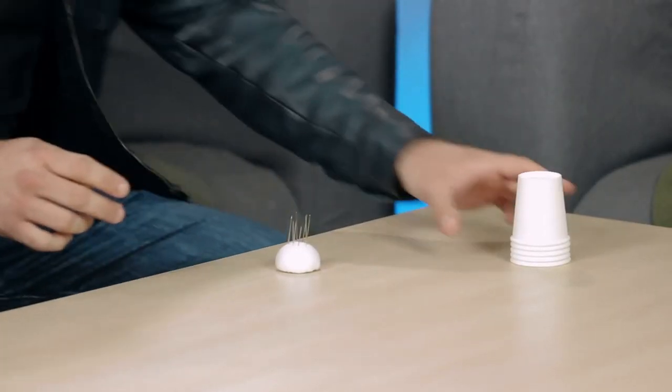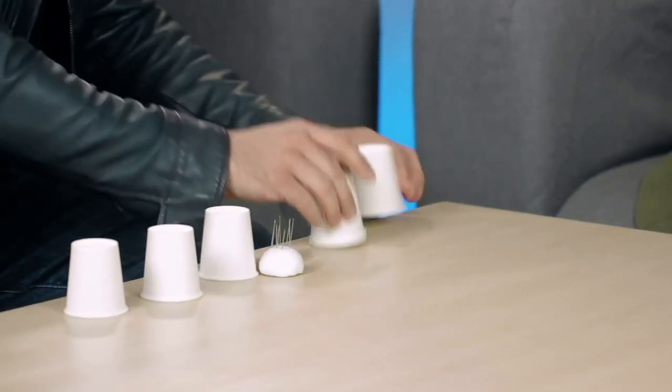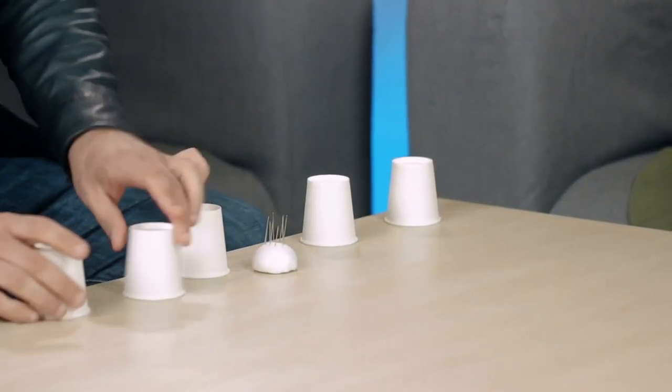In a moment, what is going to happen is that I'm going to turn my back and I want you to cover the needles with one cup and leave the others more or less like this — separate, a little bit separate, one from another. About this distance, more or less. I want you to also check the cups, make sure they are just cups. I'll turn my back. I want you to cover the needles with any cup of your choice and separate them. I won't look. Go ahead.